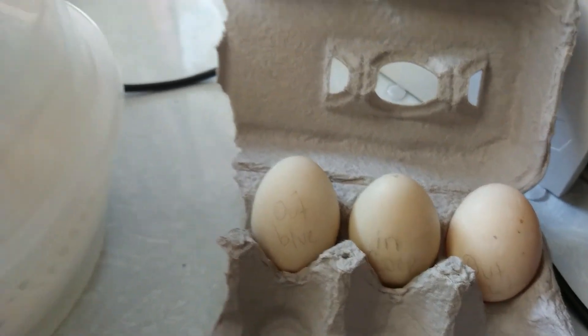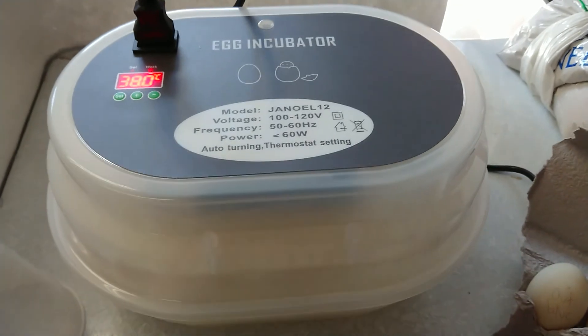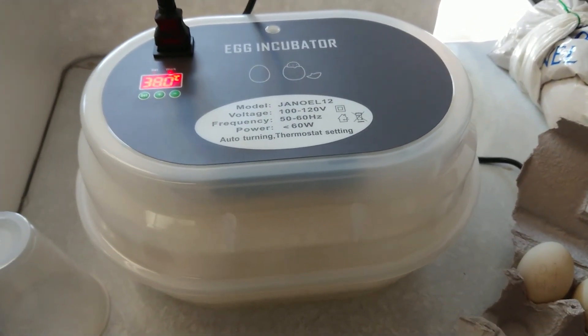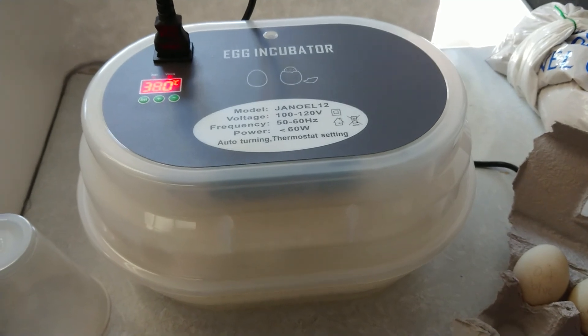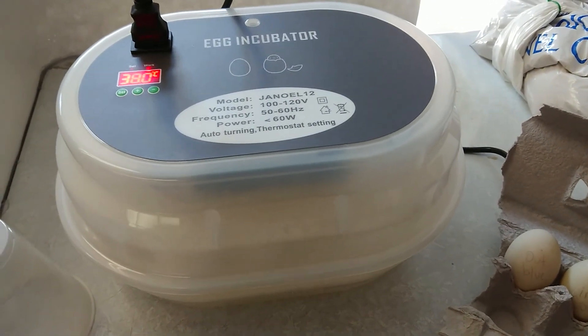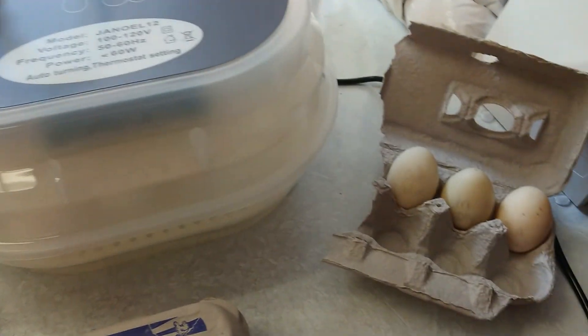So I'm going to put these into the incubator, and in a few days I will candle them — which I will make a video of, so stay tuned for that — to find out whether or not there is an embryo developing inside of these eggs.